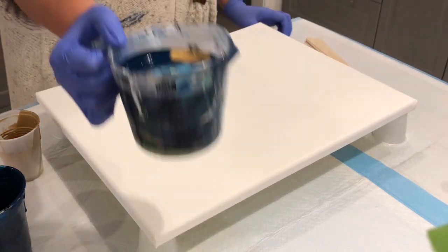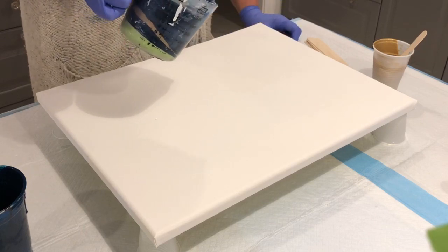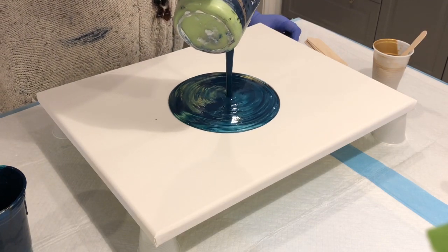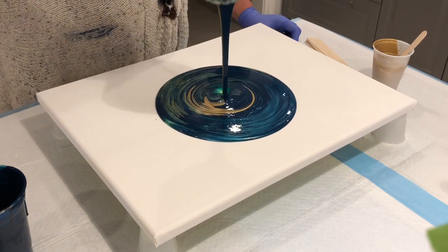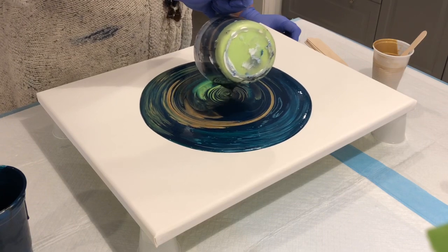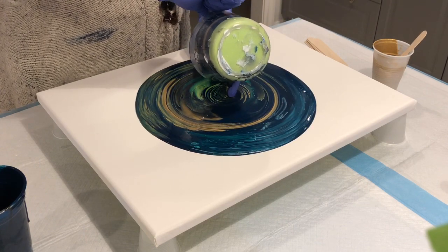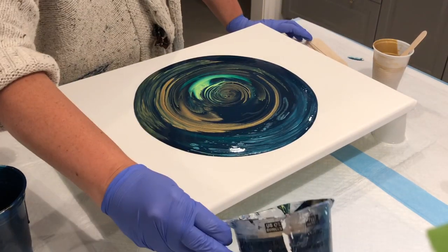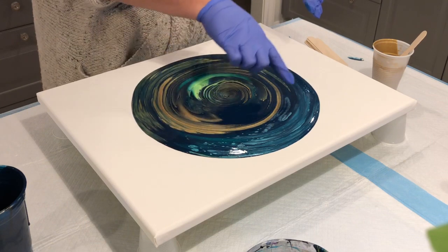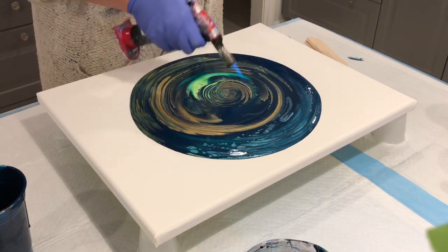All right, there it is — let's see how we do. We'll finish with a ring pour. I love it so far — it looks amazing, look at all that aquamarine selling up. Let me get out the torch and pop some of these bubbles — there are a lot since I just mixed these paints.